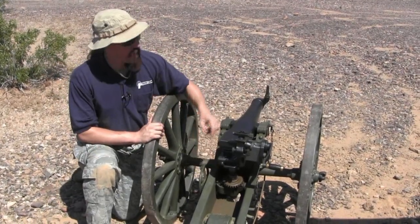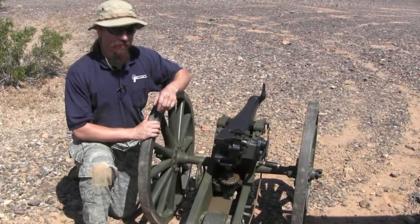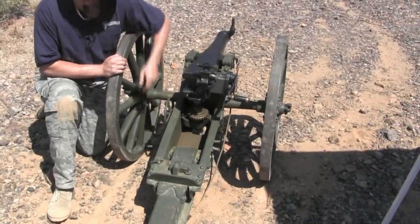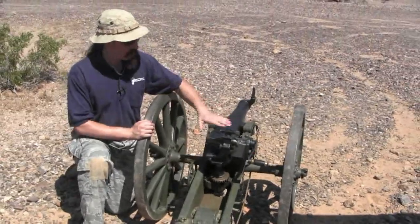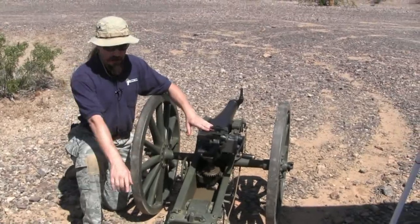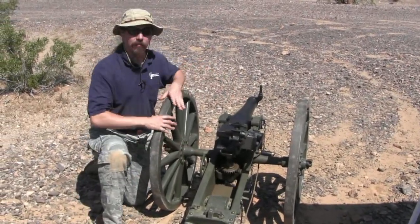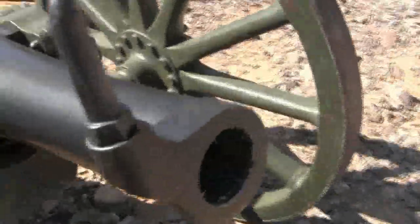It also doesn't even have windage adjustment on the carriage. It has an elevation adjustment here — pretty simple, a couple of gears. But in order to line the gun up left to right, you have to actually grab the tail and adjust the entire carriage.